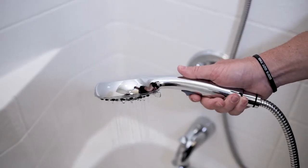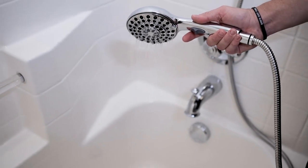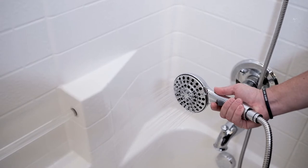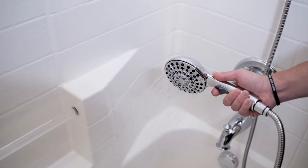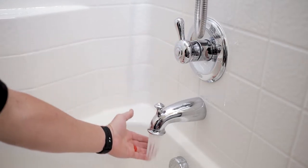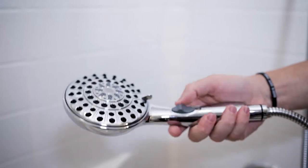Tip number two is water management. It's important that we do not turn the water on full blast in the beginning stages. Instead, start with a soft stream of water then slowly increase the flow as the dog gets more comfortable in the bathtub. Make sure the water is not too hot or too cold, as we want this to be extremely enjoyable for your dog. We've provided a link below to a shower head hose combo that we highly recommend.